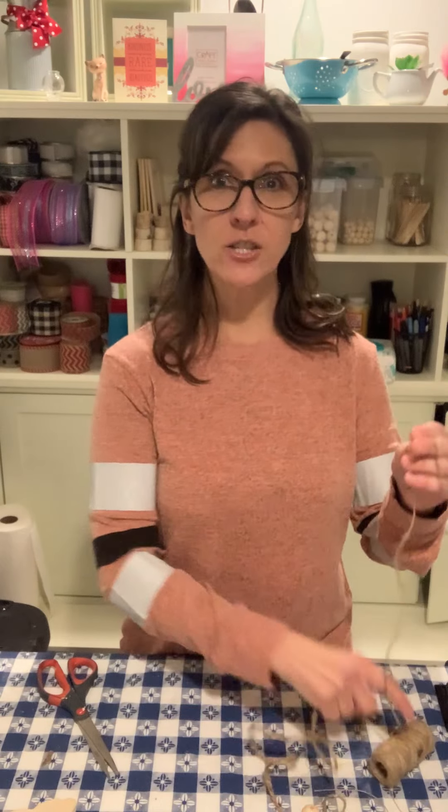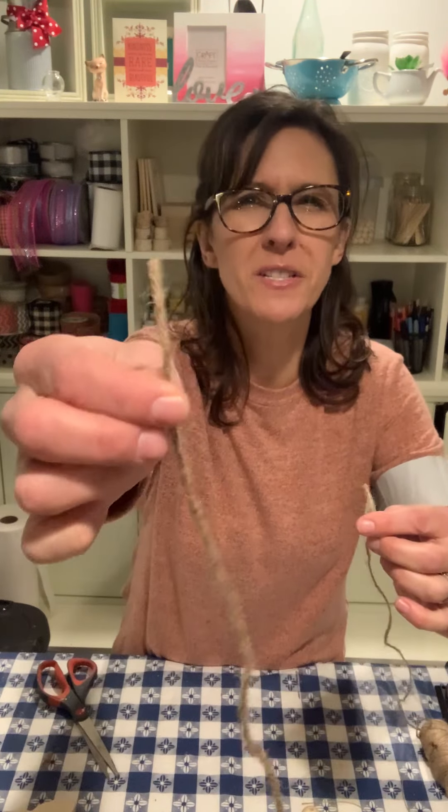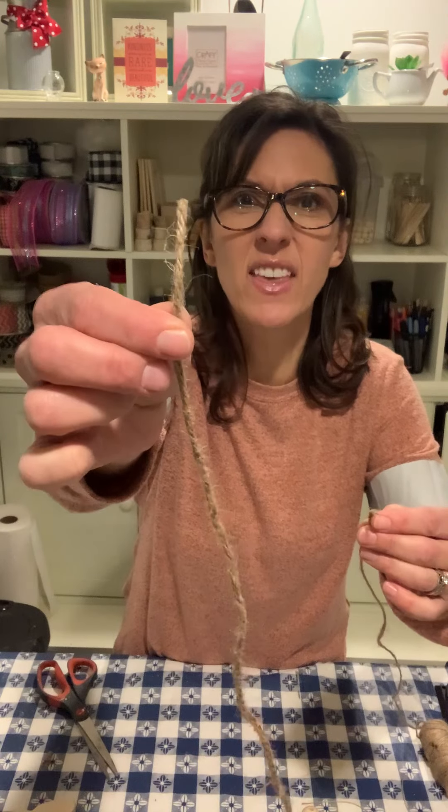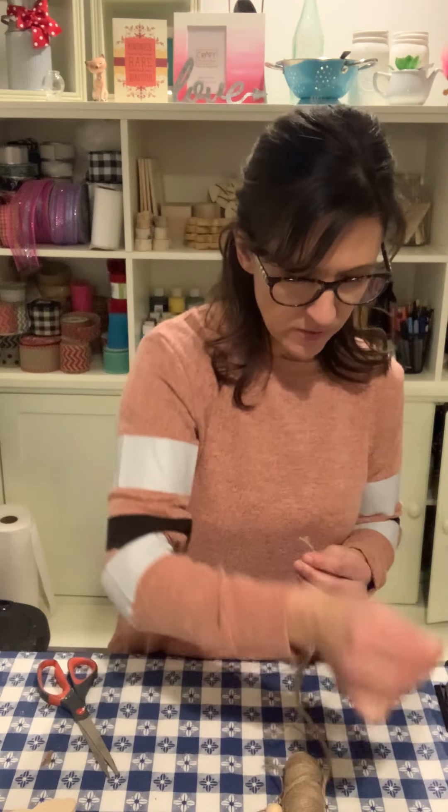Let me show you. Now, this has to do with jute — jute or hemp string, anything that you are threading. There are different gauges, different thicknesses of jute. This is kind of a thicker jute, this is a little bit thinner, and then we have the hemp string.